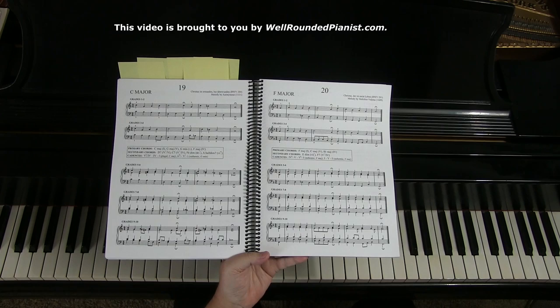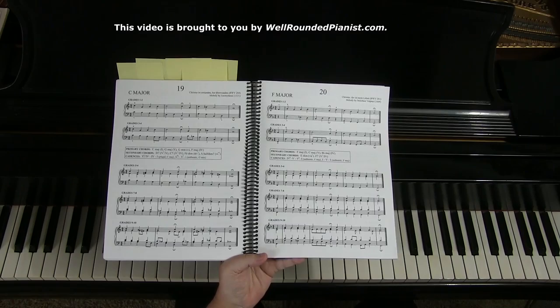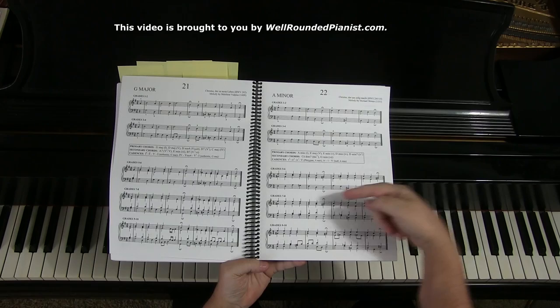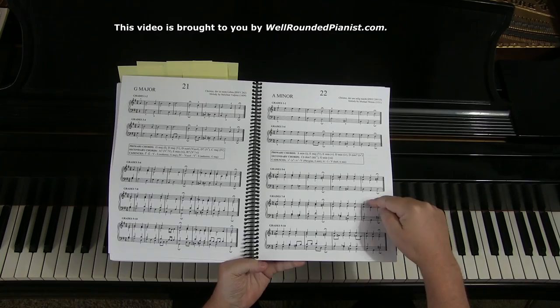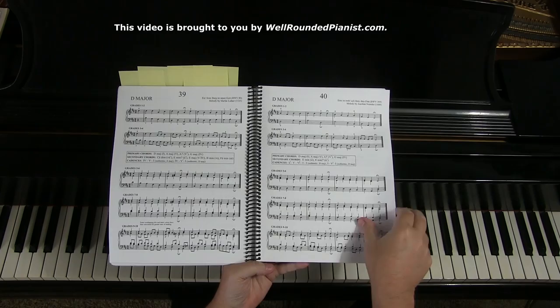This whole process will actually take a few years — it's not something that's going to happen overnight. But when you stick with it over at least a couple of years, your sight reading will dramatically improve because you will be learning how to read vertical harmonies. That's the whole goal behind this book: to teach pianists how to read vertical harmonies — soprano, alto, tenor, bass. Once you learn that, you can sight read just about anything.